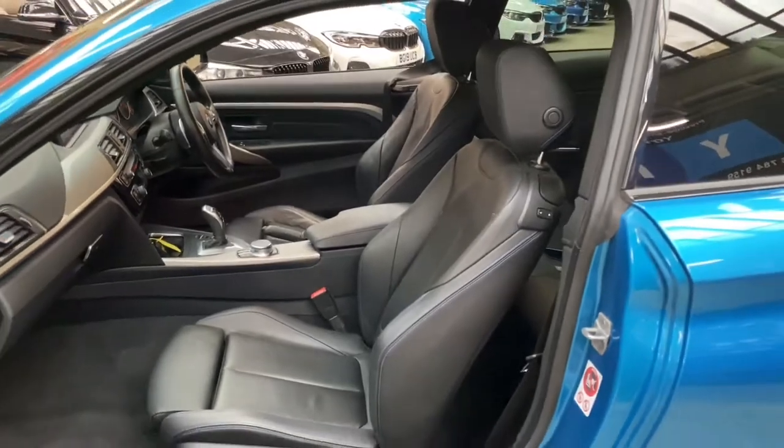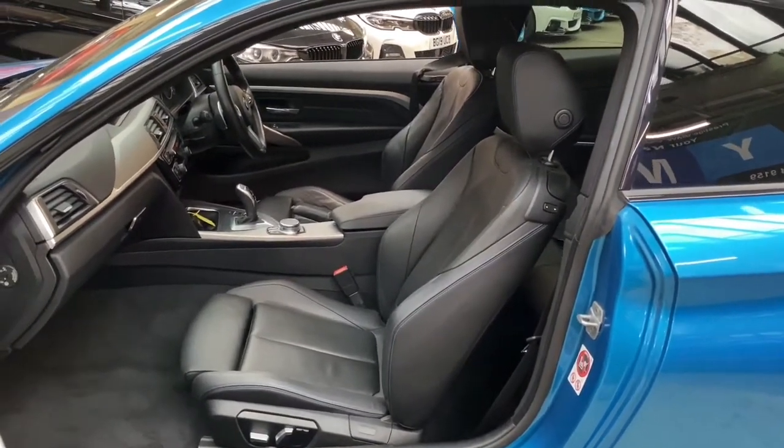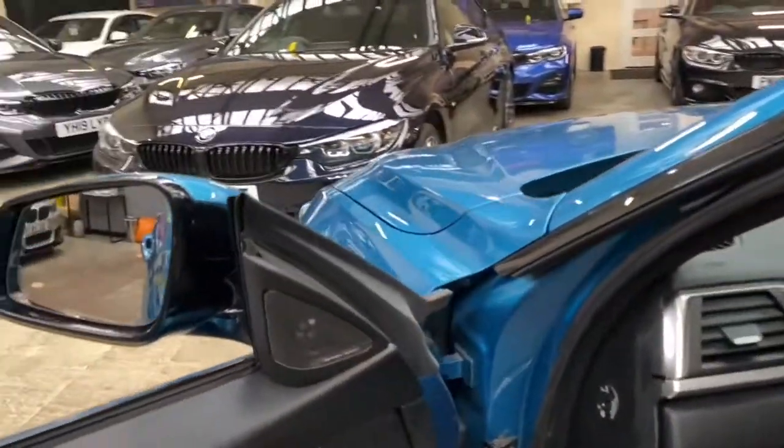Not only are the front seats heated in this 435D Coupe, they are also electric function with memory for the driver's side, and there is of course that Harman Kardon sound system.